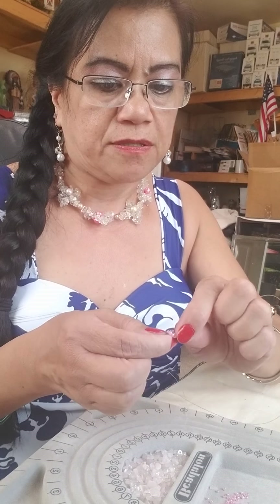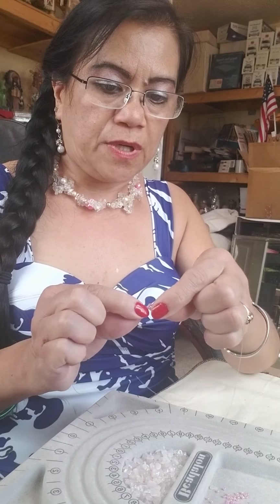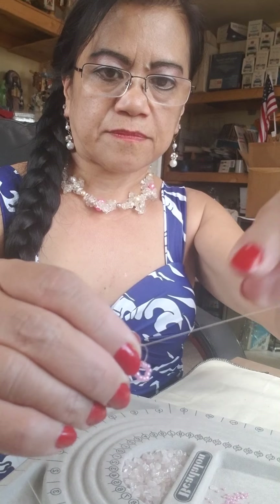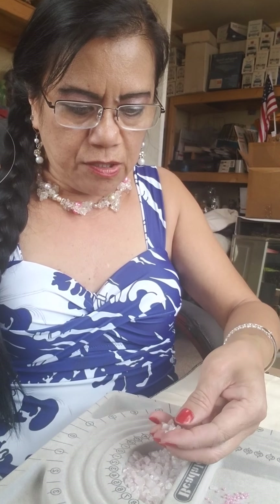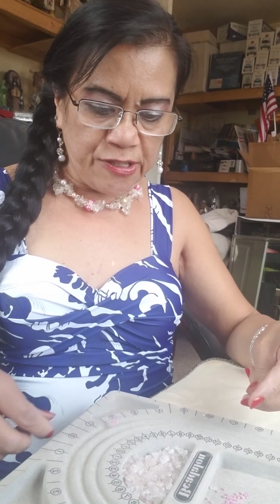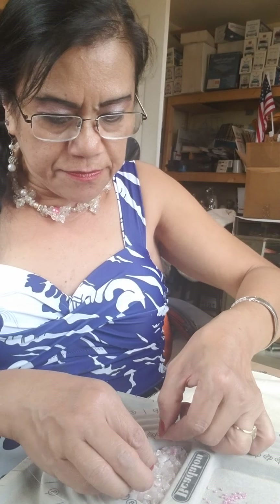You need to have a lot of patience to do this. Now it's half around, right? After that, you insert eight pieces — it depends on how big your gemstone is. I insert eight pieces of the rose quartz to make a petal.